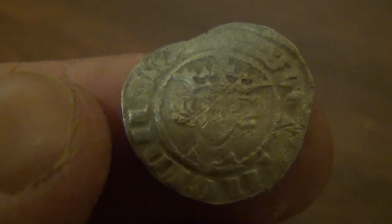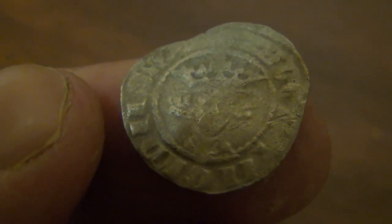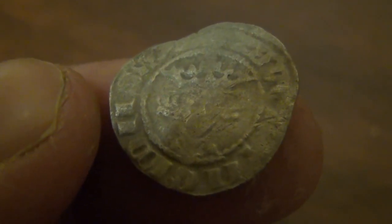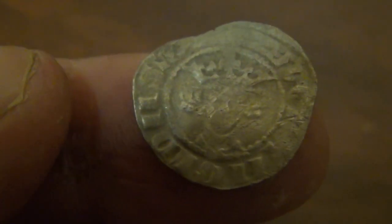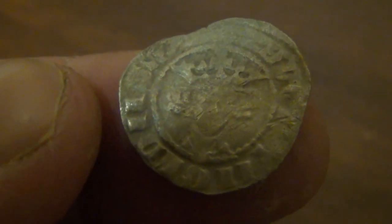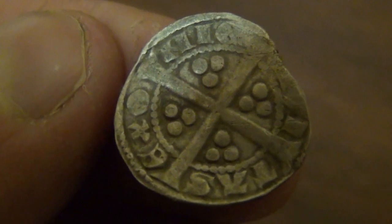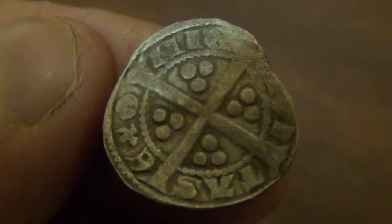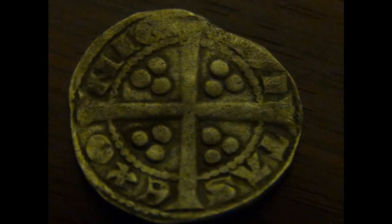It was found with a Minelab E-Track using the Roman coin pattern, but it was only about three inches under the ground, which isn't very deep at all — it could quite easily be found with a cheap detector. I'm very pleased with that and hopefully it'll be the first of many hammers. Thanks for watching.